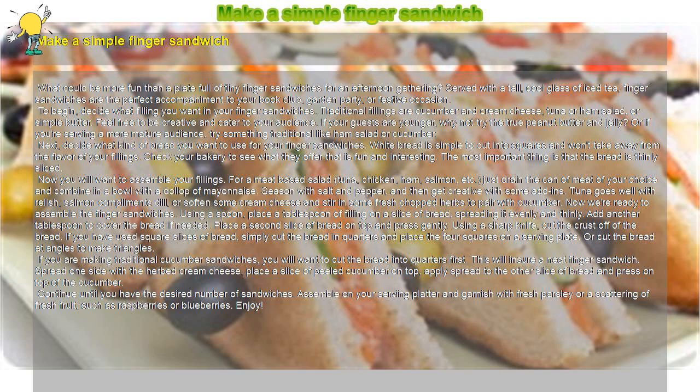Or cut the bread at angles to make triangles. If you are making traditional cucumber sandwiches, you will want to cut the bread into quarters first — this will ensure a neat finger sandwich. Spread one side with the herbed cream cheese. Place a slice of peeled cucumber on top, apply spread to the other slice of bread, and press on top of the cucumber. Continue until you have the desired number of sandwiches. Assemble on your serving platter and garnish with fresh parsley or a scattering of fresh fruit, such as raspberries or blueberries. Enjoy.